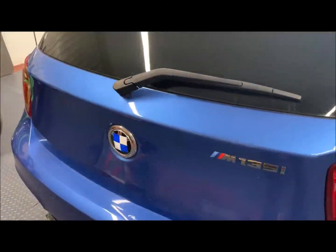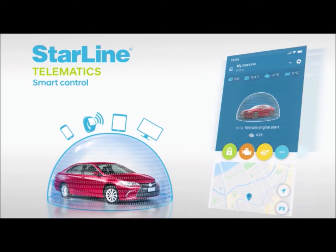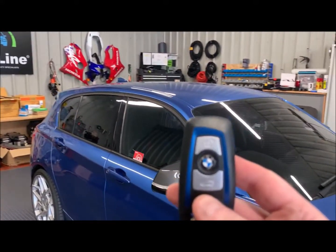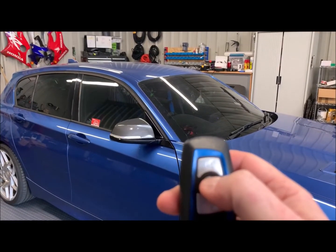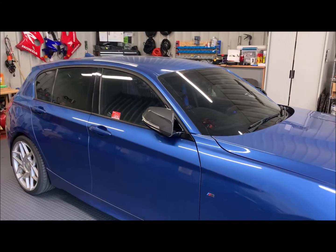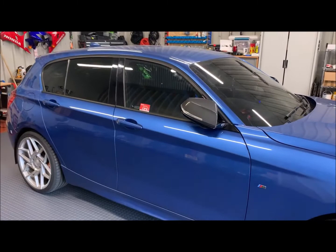Defrost the windscreen, everything like that. So there's two ways to remote start this car. One is via your app — you just use that and it will start the vehicle up. Secondly is with your remote itself — it's now programmed for three-click start. So all we do is lock the vehicle, that's three clicks of the alarm, and the car is now running.